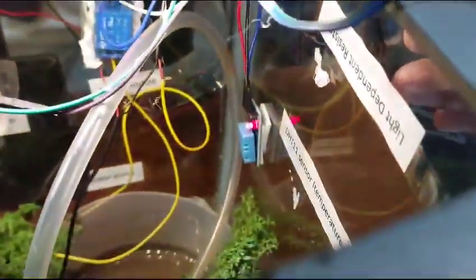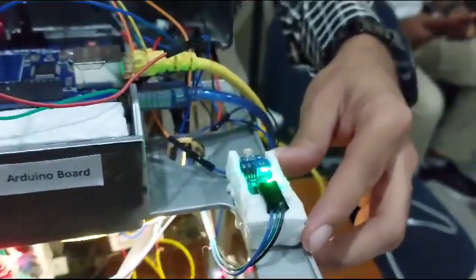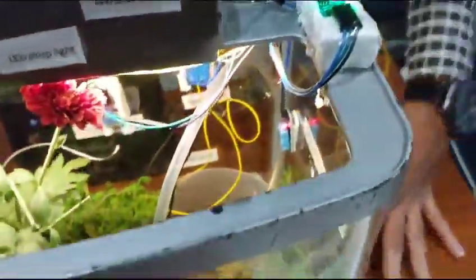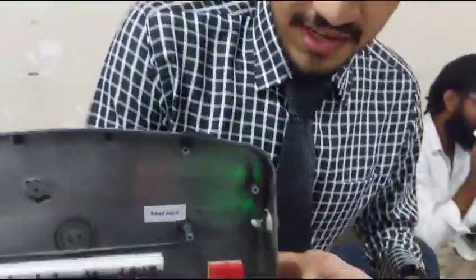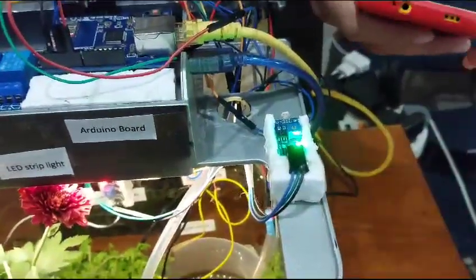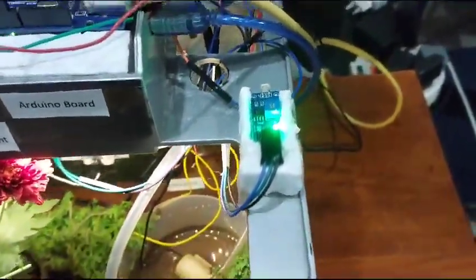The next system is the LDR system. When we use this plant in the dark — there are some plants that need to be in light 24 hours, meaning sunlight 24 hours — when it comes to around 6 o'clock it will be dark. If there is not enough sunlight, the light will turn on automatically.